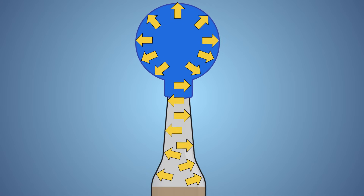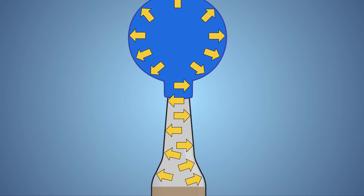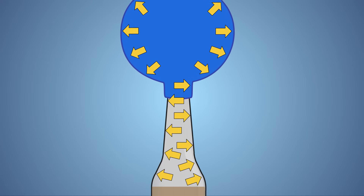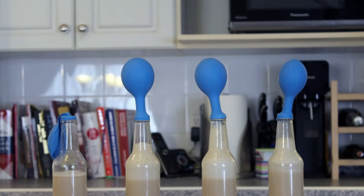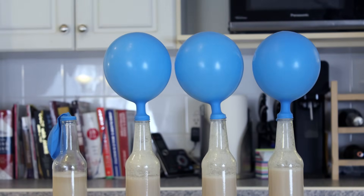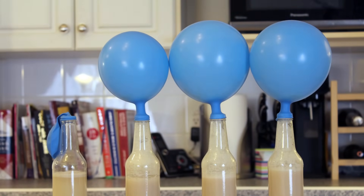As the yeast consumes more sugar and produces more carbon dioxide, the pressure inside the bottle and balloon increases. This pressure presses on the walls of the balloon, causing it to expand and grow. The equation for this reaction shows sucrose as the reactant on the left, and ethanol and carbon dioxide as the products on the right. The bottles with greater amounts of sugar have more food for the yeast to consume, which results in larger amounts of carbon dioxide produced and a larger balloon on the top of the bottle.